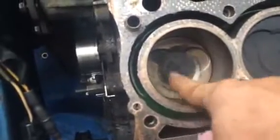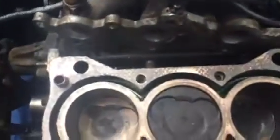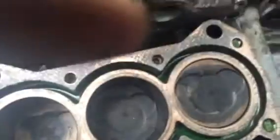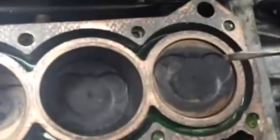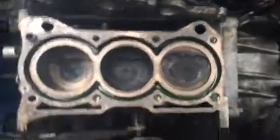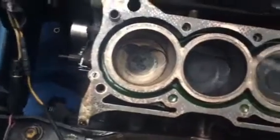The tops of the pistons don't seem to be chipped or anything, but they do have some corrosion. Number one looks pretty good, not much on it. Number two has some black stuff on it. Number three has more stuff on it — there's corrosion on top of it. I don't know if I'm supposed to clean that off or if it's okay to leave. I just want to get this thing running good for a few more miles without doing a full rebuild or taking the motor out.